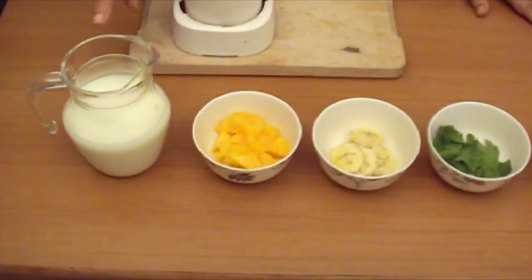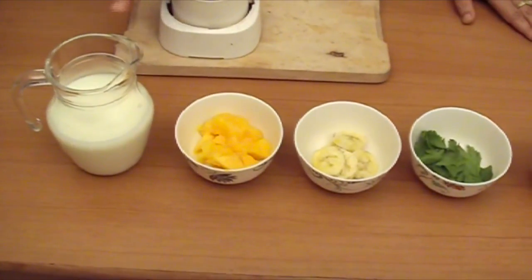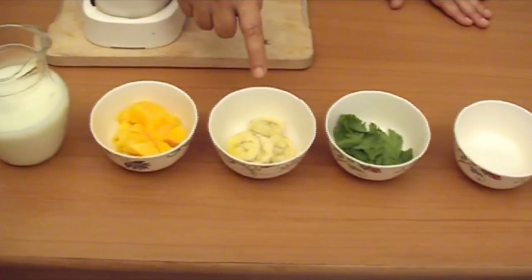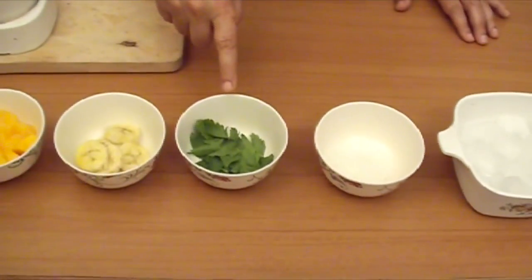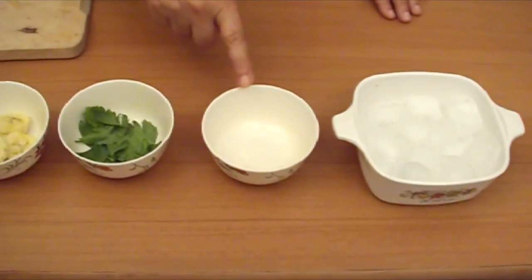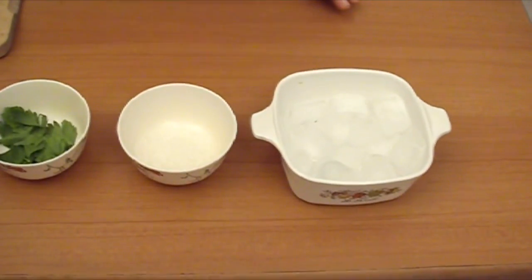Let's see its ingredients. 2 cups milk — this is chilled milk from the fridge. 1/4 cup mango pulp. 1/4 cup banana pulp. 15 celery leaves. 2 and a half teaspoons sugar. And a few ice cubes as we like.